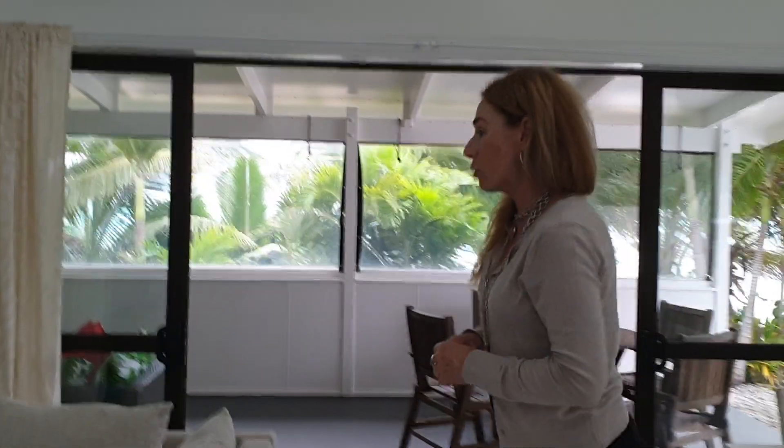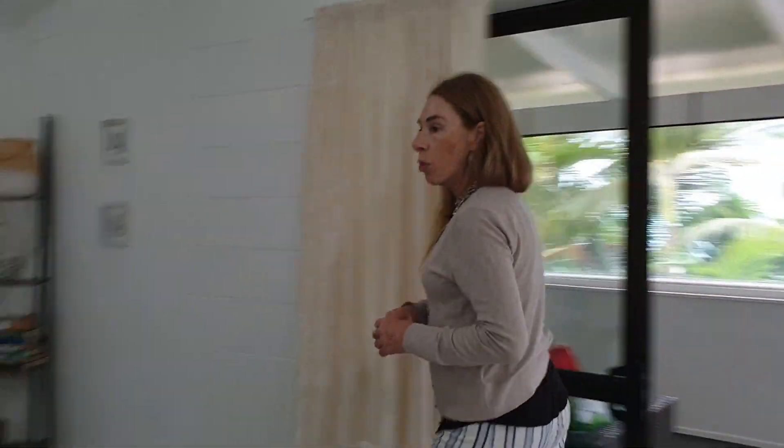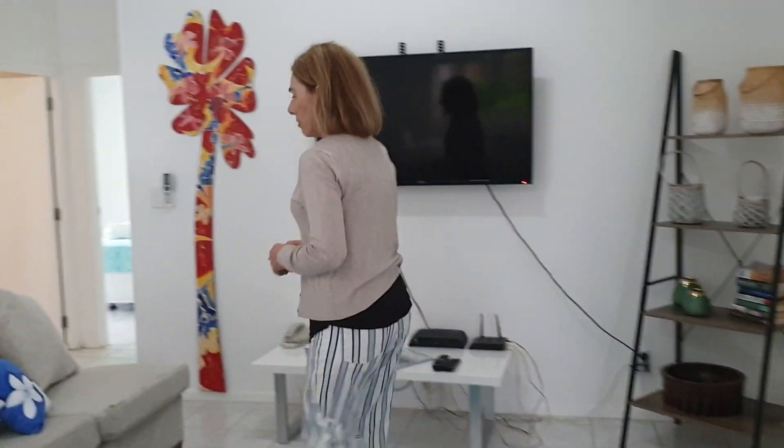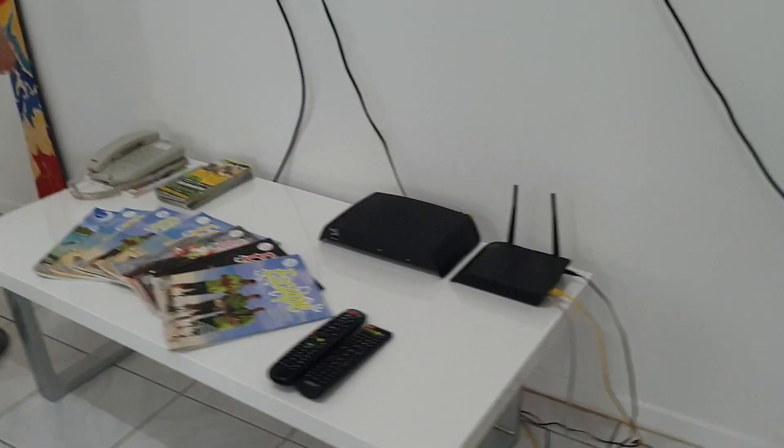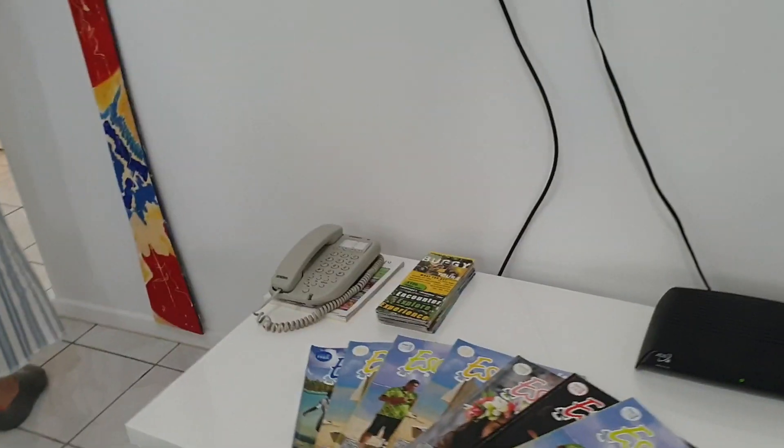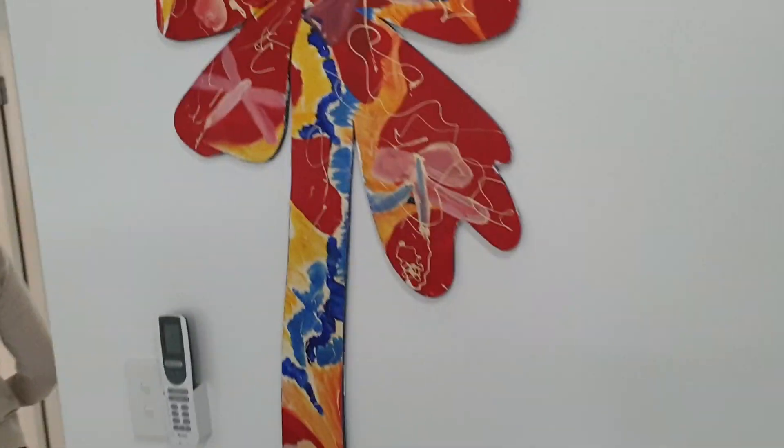Normal seating options — comfortable, comfortable, very comfortable. Wi-Fi, a Dic-a-dic, and a local phone. Very cool palm tree on the wall.